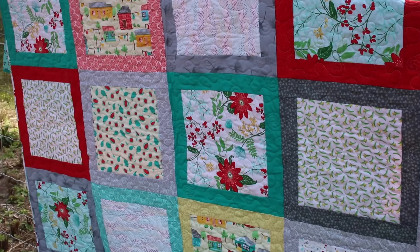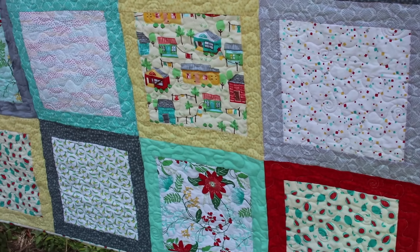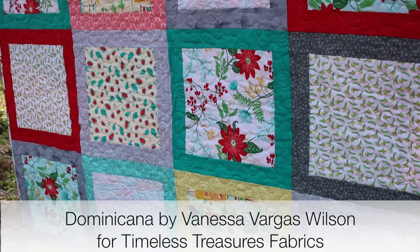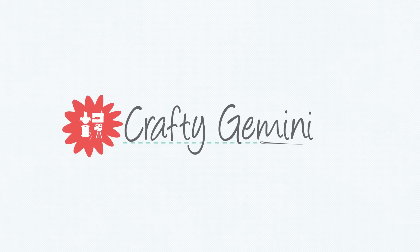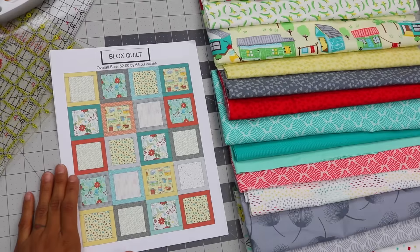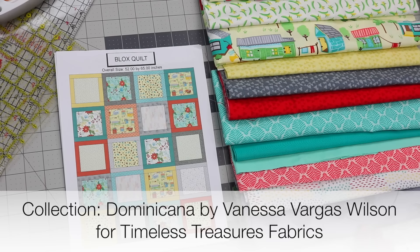Hey, it's Vanessa the Crafty Gemini, and in this video we are kicking off a new Quilt Along series where I'm going to teach you step by step how to make this Blox quilt design. It features my debut fabric collection called Dominicana for Timeless Treasures Fabrics. We're going to be making my Blox quilt, which I designed for this video series using my debut fabric collection.